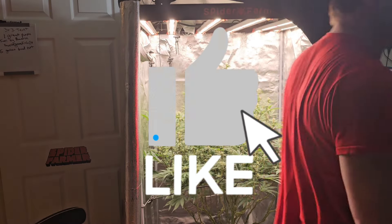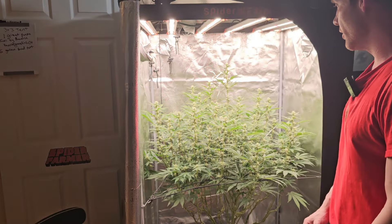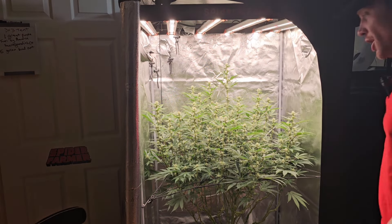Hello, my friends. Welcome to Green Magic Gardening, where we keep it raw, real, and 100. We keep it the people's channel.